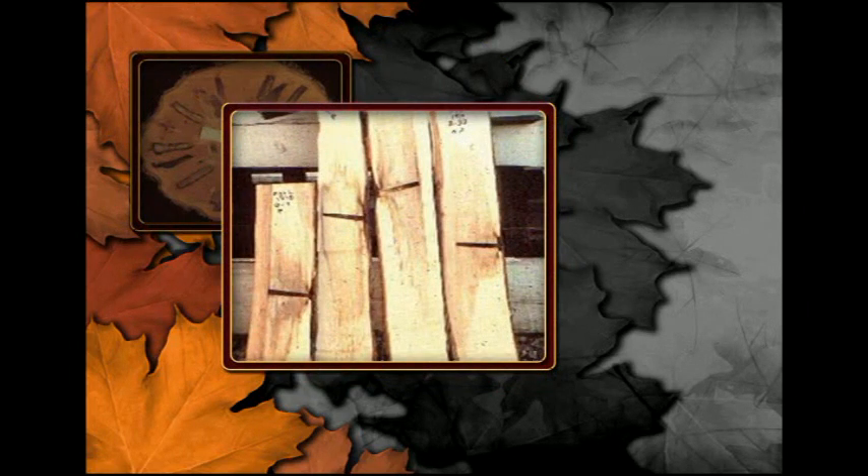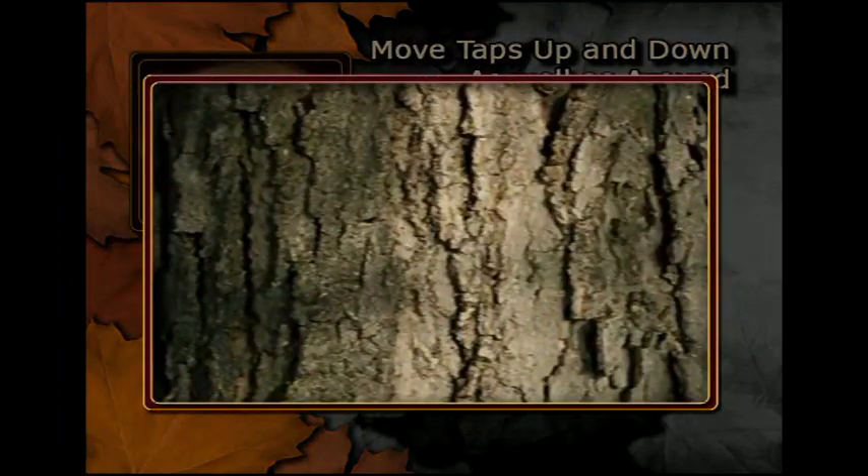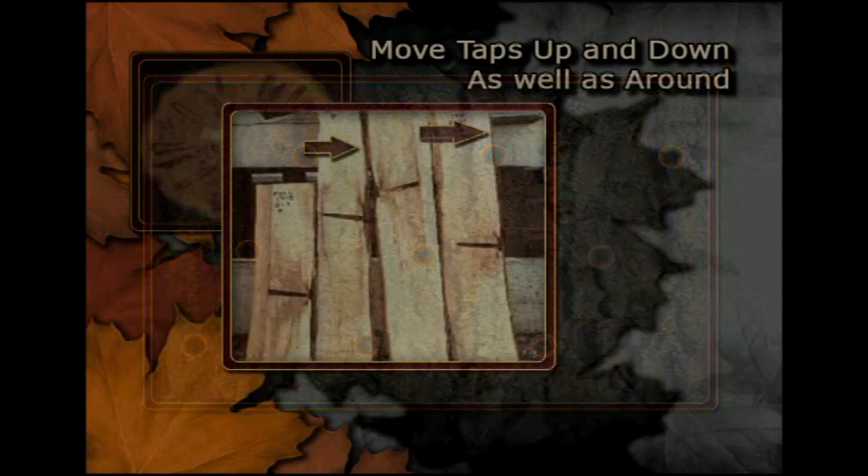These cuts of previously tapped sugar maples show that you should move taps up and down by 6 to 14 inches to avoid stained and partitioned areas. Following a pattern of tapping around and up and down the tree will help you avoid drilling into old stained and partitioned wood.